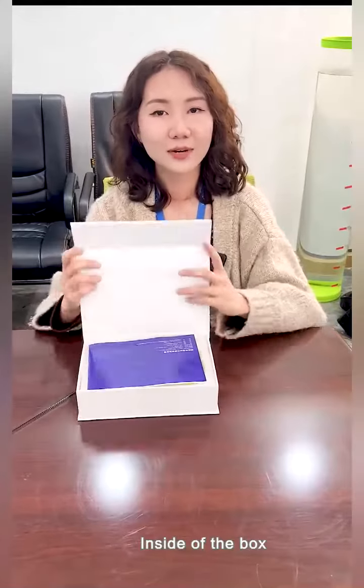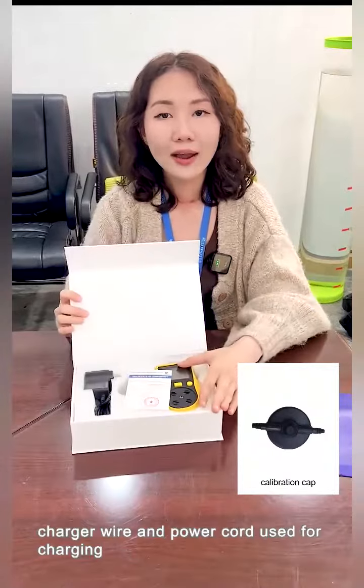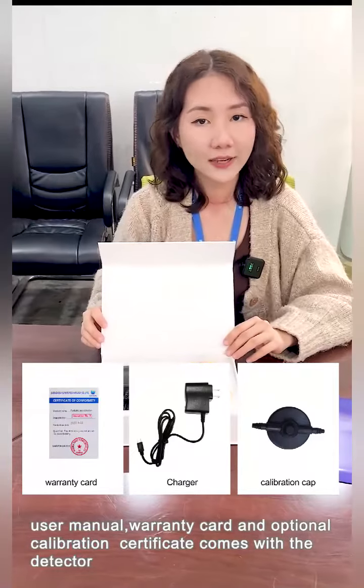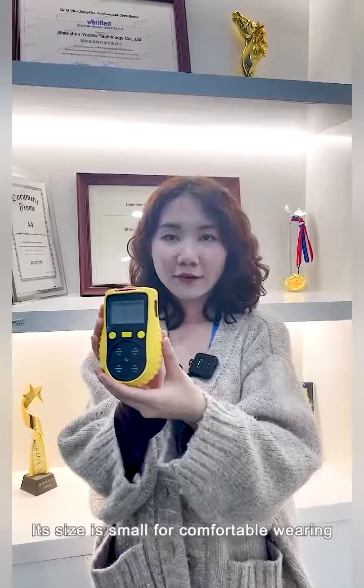Inside the box: the calibration cap used for calibration and bump test, charger wire and power cord used for charging, user manual, warranty card, and an optional calibration certificate that comes with the detector. Its size is small for comfortable wearing.